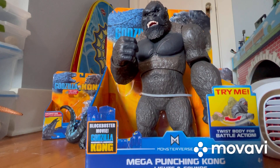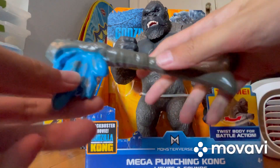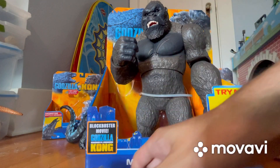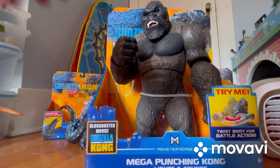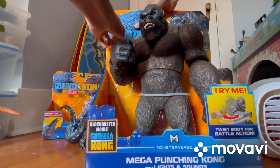That was easy! Here's a quick look at the battle axe, which is really cool — it's got the handle right here, all that blue and brown on there. Very cool. Now let's get back to trying — actually, I do want to get the soldier out first, and then we're going to try to get Kong out.